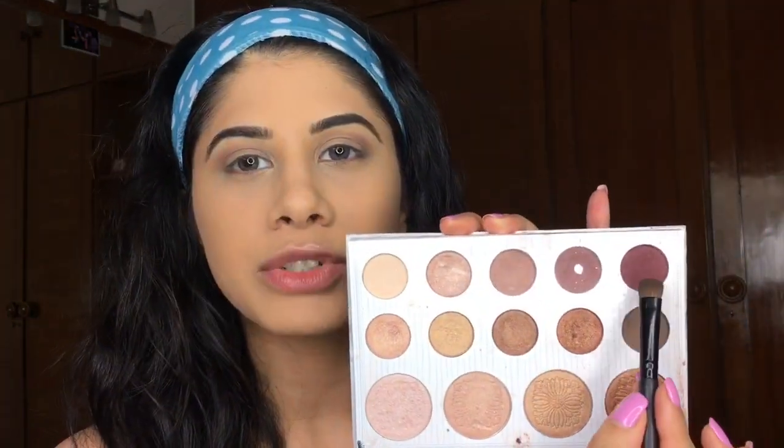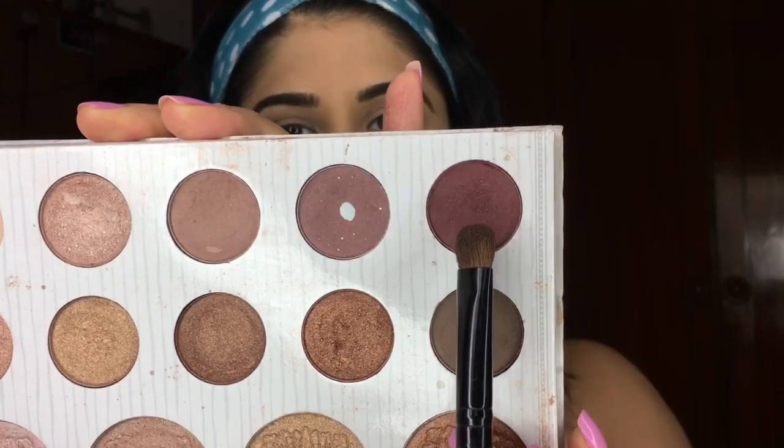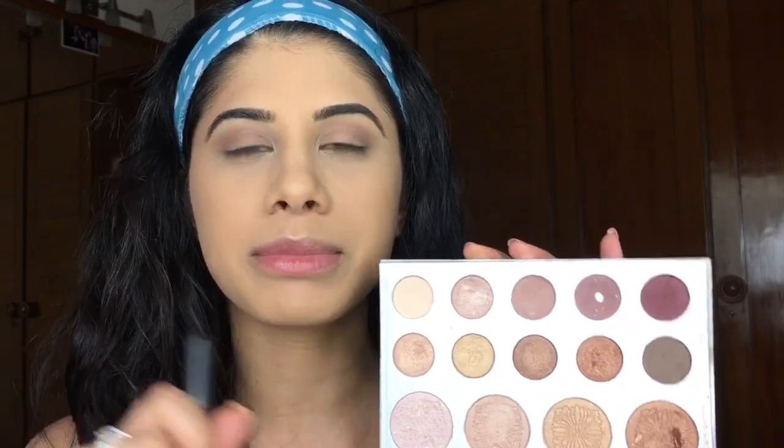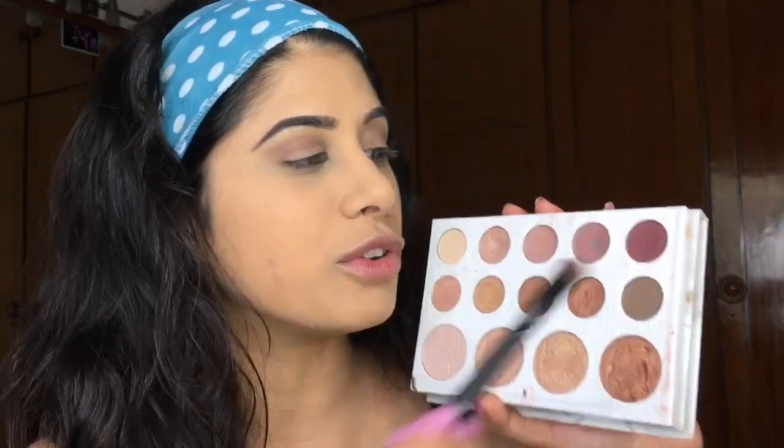For my lids I'm going to dive into the Curly Bible palette — I love this palette too, I take this everywhere when I'm traveling. I'm just going to take this plum shade right here. I'm going to find similar shades and link them down below from Nykaa and Amazon so you can find them easily, because this palette isn't available anymore — it was a limited edition.